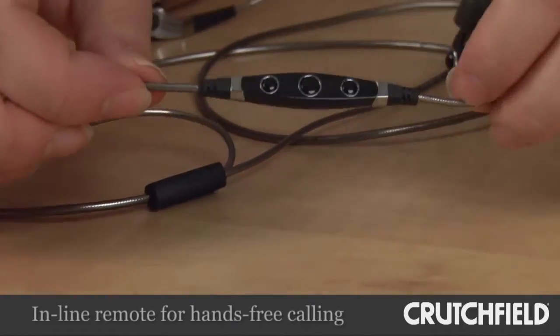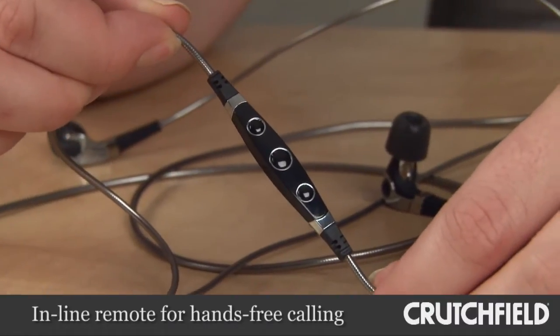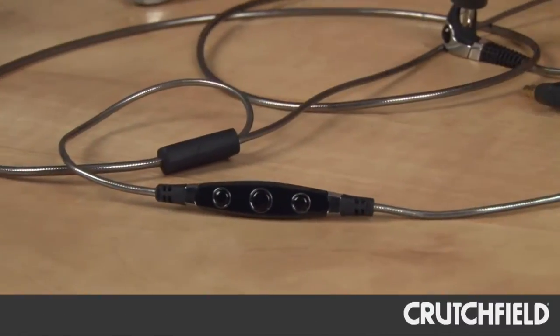You have the ability to take phone calls with the in-line remote, which controls Apple, iPod, iPhone, and iPads.